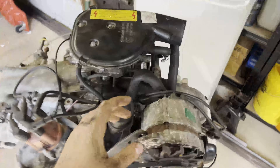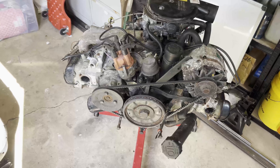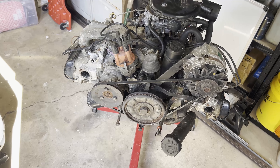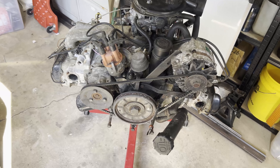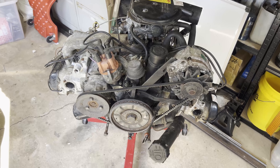By the looks of it the threads are out, so it might be a case we have to drill these out, drill them, tap them, and helicoil them. Or we'll see how much heads are, but we'll get to it.